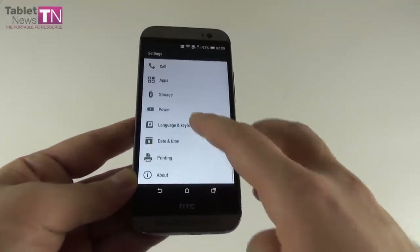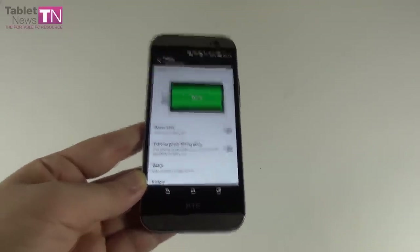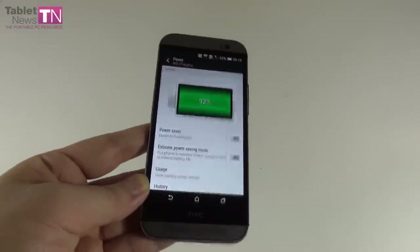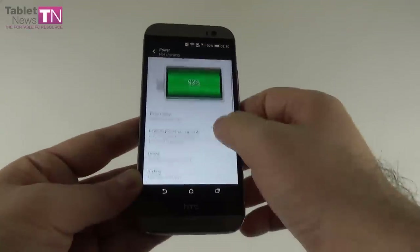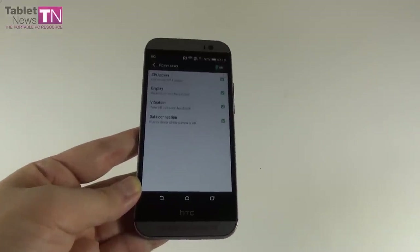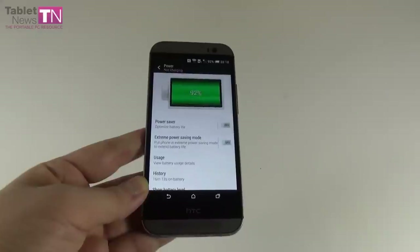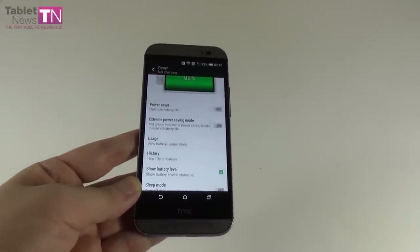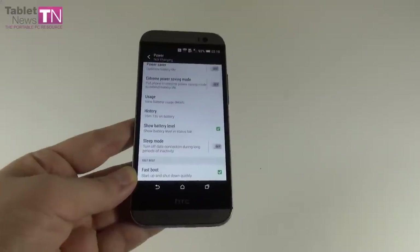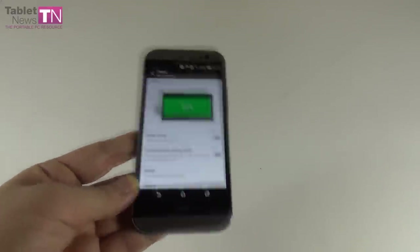You can also activate special power saving options. There's a regular power saving mode that decreases CPU power, screen brightness, vibration, and data connection. There's also the famous extreme power saving mode, and a sleep mode that turns off data connection during long periods of inactivity. Fast boot uses up quite a bit of battery.